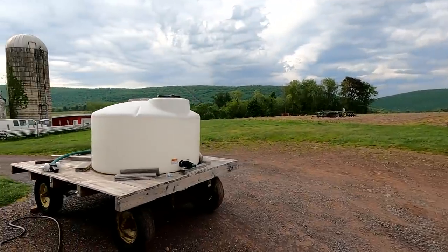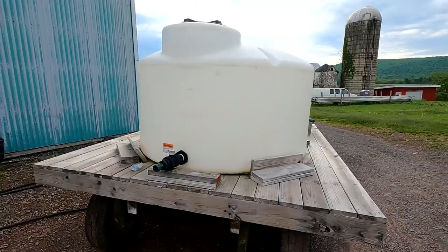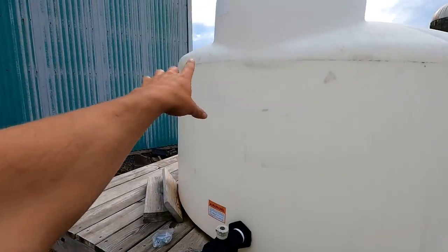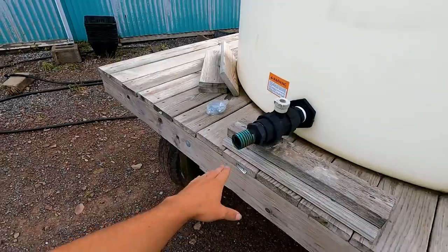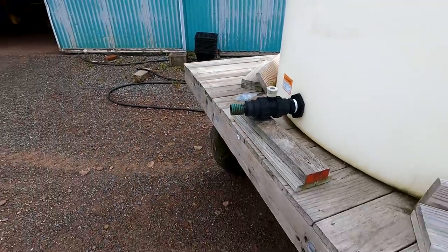Before we head to the field, we need to get ready and fill our water tank with our fertilizer water. This tank can hold 550 gallons. We're only going to fill it up to about 400. We also need to put a new hose on because with just normal wear and tear over the course of the winter, this hose cracked off and we need to get a new one on there.